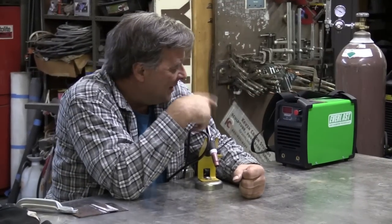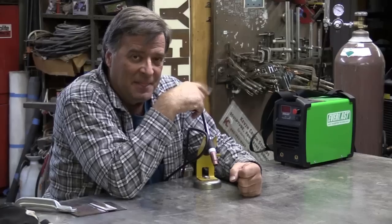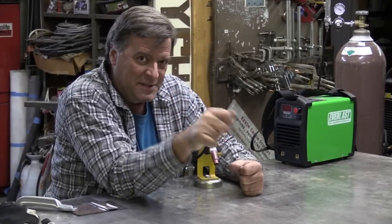So this little PowerArc 140ST from Everlast — I was playing with it the other day, playing with the stick welder side of it. It comes with a little TIG torch, and it's got this little knob on it right here. That knob is to control your gas flow.